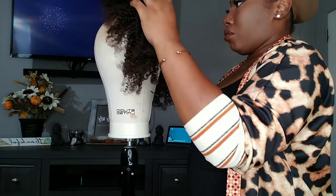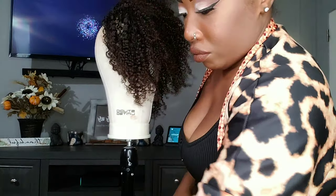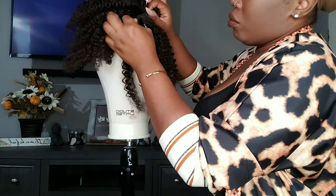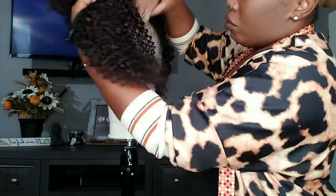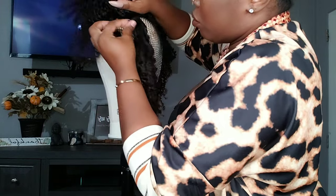I'm going to go ahead and continue making my little half wig and then we'll go from there. What I also like about this is — since it's a wig — I can take this off and not have to fuss with it if I don't want to.